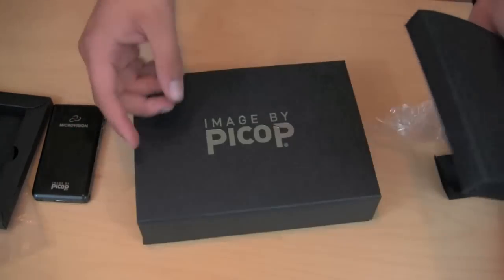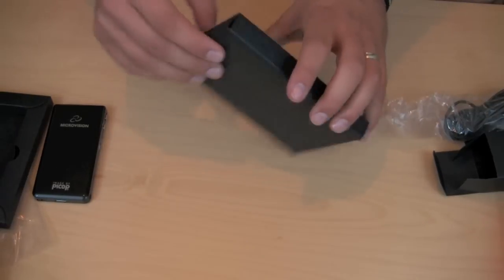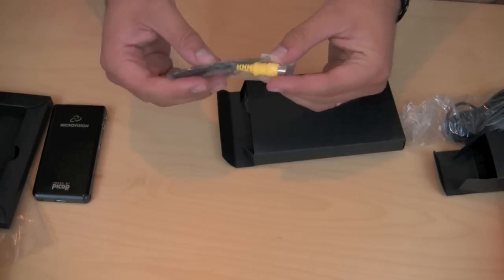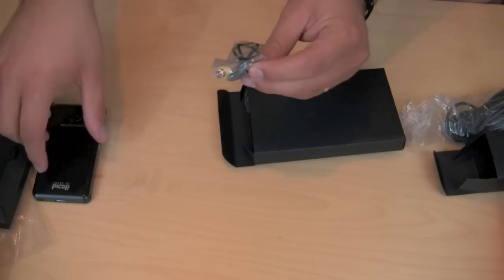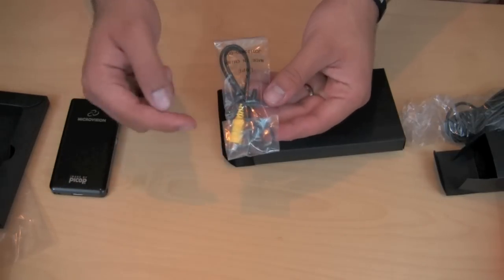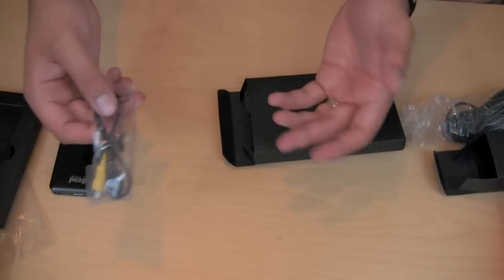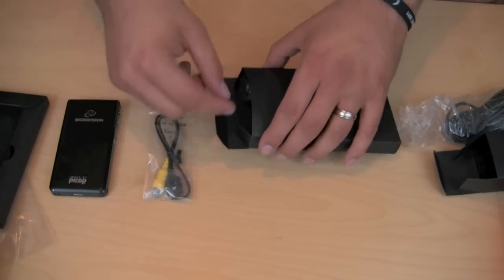Inside here is where all the goodies are — all the different connectors and plugs you can use with the Show WX Pico projector. We have an RCA connector — a video input here with the battery plug on the bottom. That plugs into the bottom of the projector and then you can plug your DVD player into the yellow RCA for video. You'll have to figure out audio separately, but for video the Pico handles that.